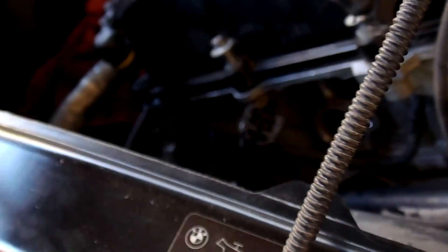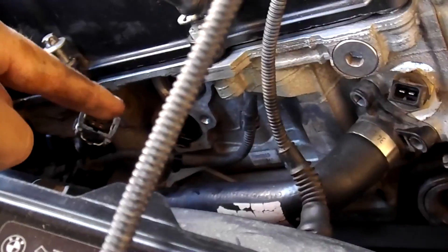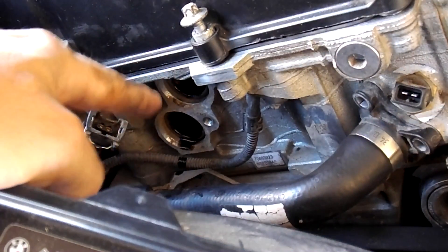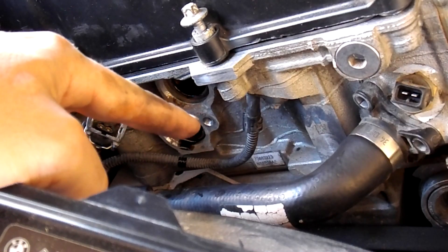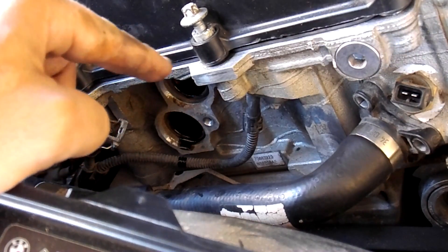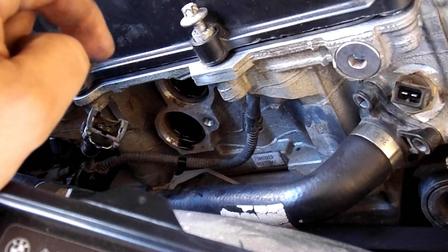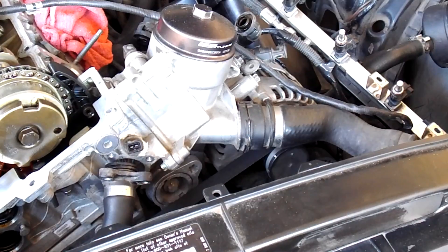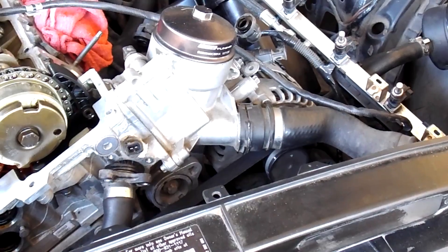We removed the bolts over here, the vanos solenoids over here on this side — two 10-millimeter bolts. Just make sure that when you take them out, you grab the little gasket; it has a little round gasket on it.